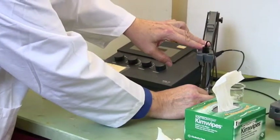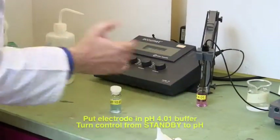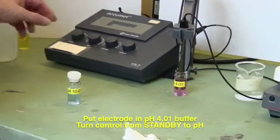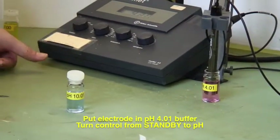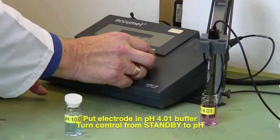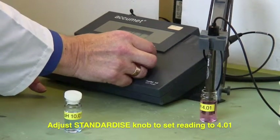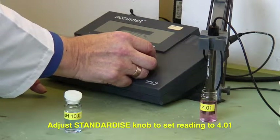We then lower the electrode into the pH 4 buffer — it's pink — and we turn this to pH, then use the standardize knob to make sure the machine reads 4.01.